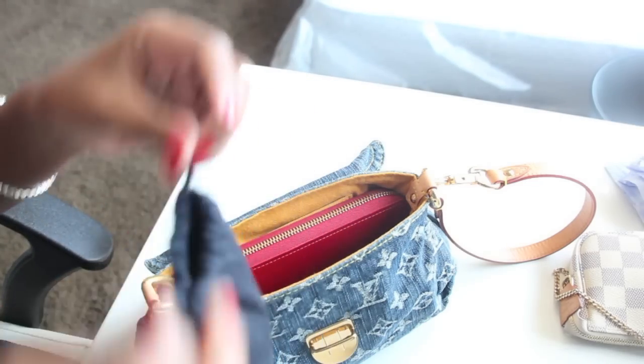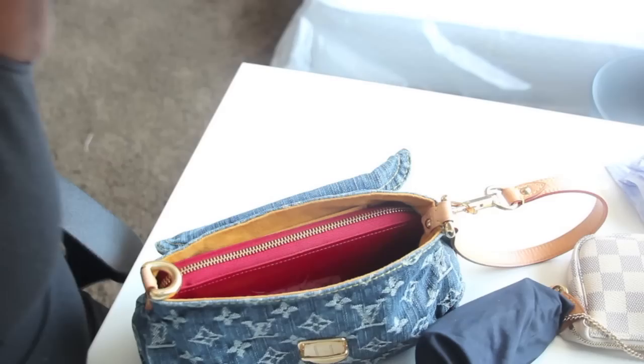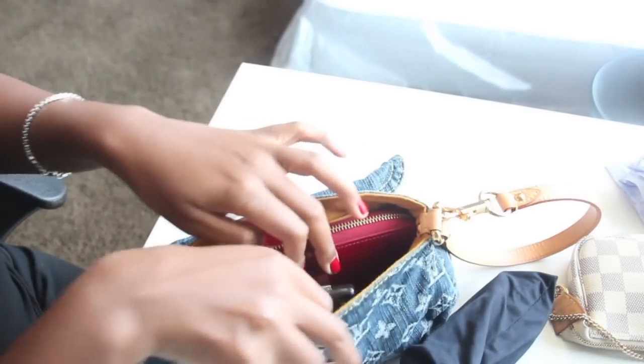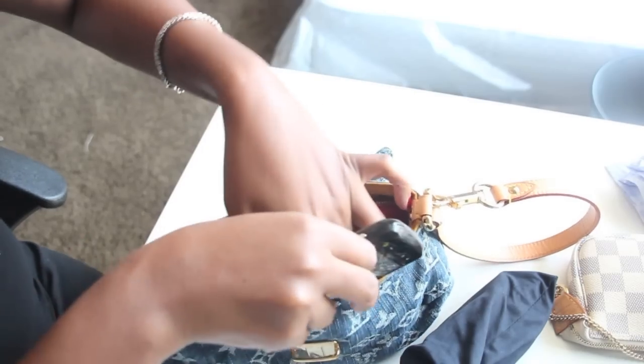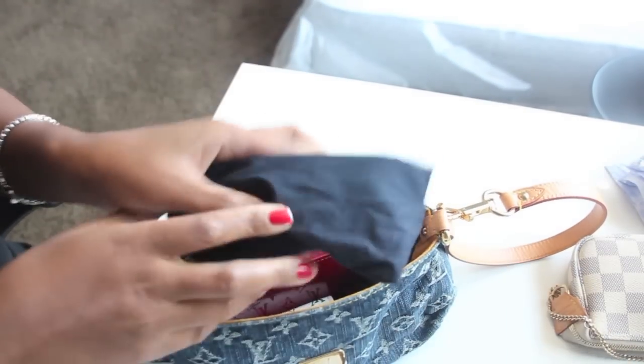Stick that in there. So my phone — fit that in there, put it down in here, all the way down, and then put the glasses back.